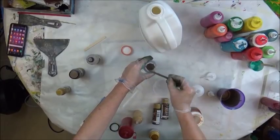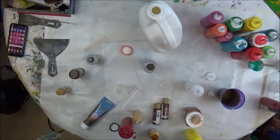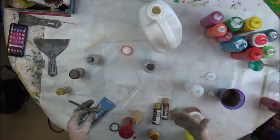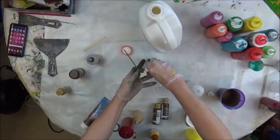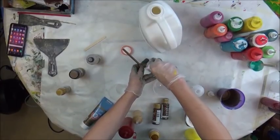I think I'm going to swipe with silver instead. I was going to go with bronze, but it's really not dark enough in comparison to the other colors. So I think the silver will be the one I swipe with.